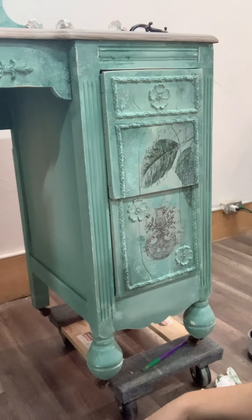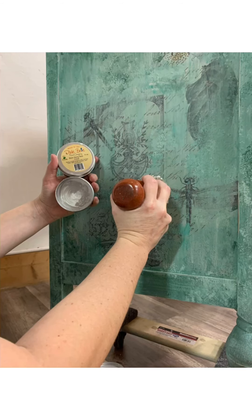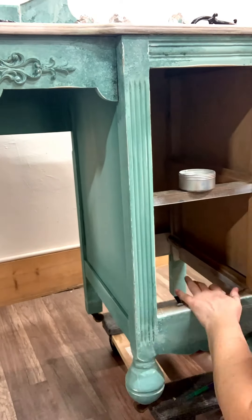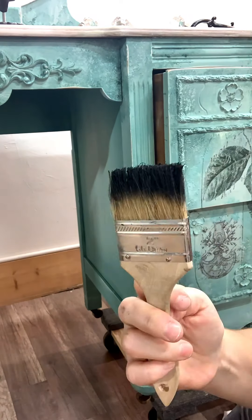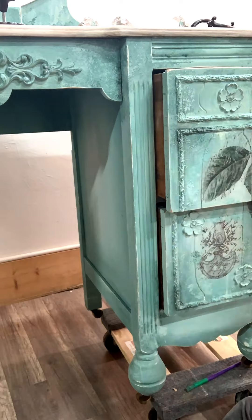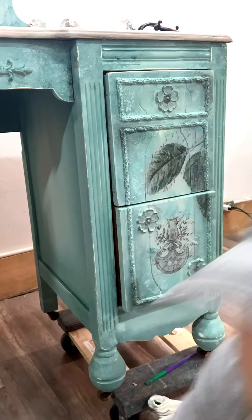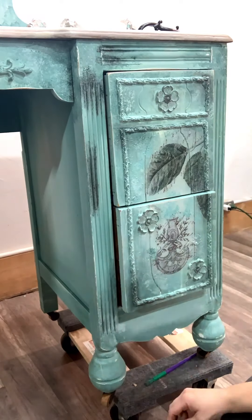I like to use my two-inch palm brush from WiseOwl for applying wax — you can find this brush on our website at rehab2fabdesigns.com. When applying dark or black wax to highlight details, I like to apply it with a chip brush, as this helps to get it into all those little nooks and crannies.